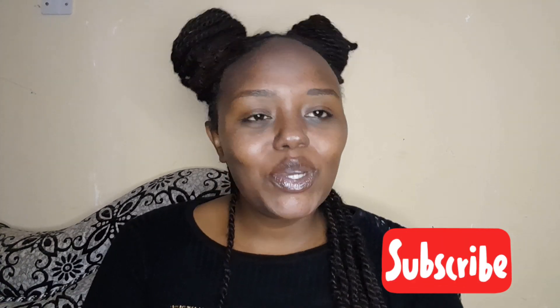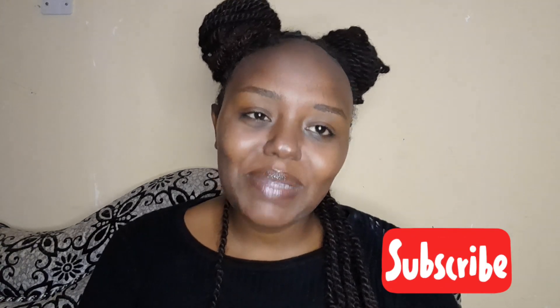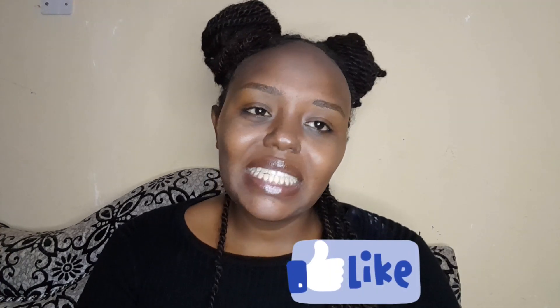Hi guys, welcome back to my YouTube channel — if you're new here, karibu sana, it's Makeup by Wanjiru. If you're a returning subscriber, thank you for always supporting my channel. If you normally watch my videos and do not subscribe, guys, subscribe, like, comment, and share with your friends. Today's video is all about beginner-friendly makeup, so let's get into it.